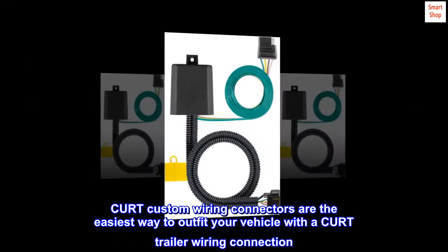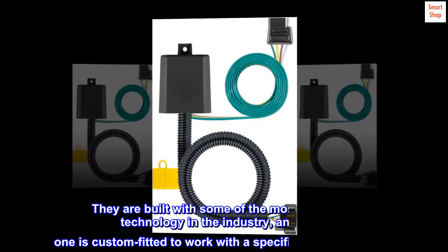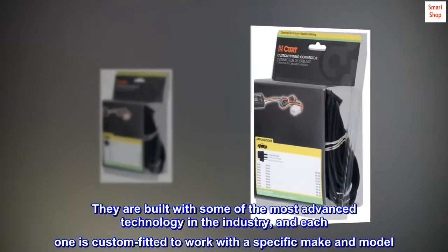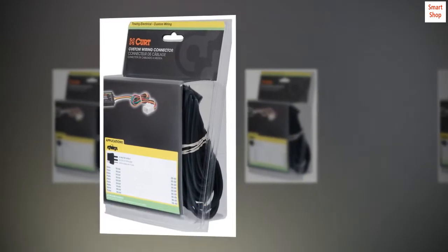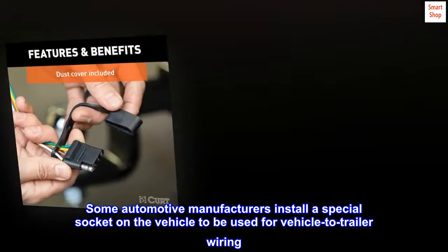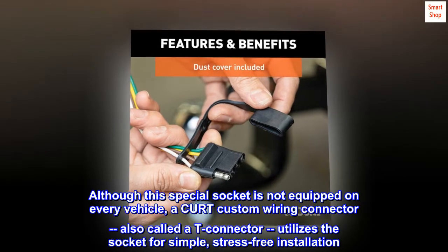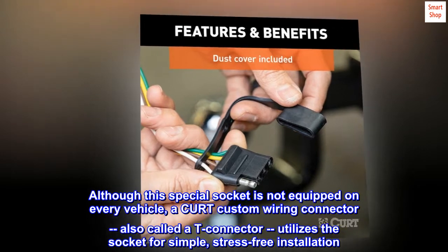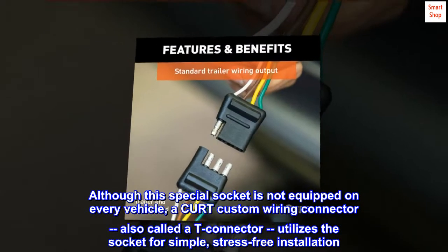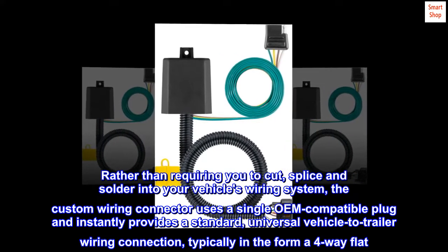CURT custom wiring connectors are the easiest way to outfit your vehicle with a trailer wiring connection. They are built with some of the most advanced technology in the industry, and each one is custom fitted to a specific make and model. Some automotive manufacturers install a special socket on the vehicle for vehicle-to-trailer wiring, and a CURT custom wiring connector utilizes that socket for simple, stress-free installation.